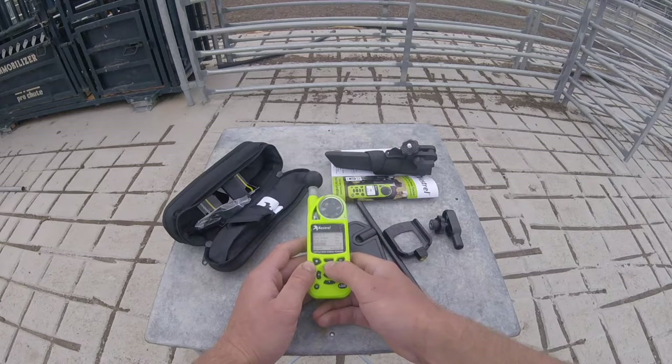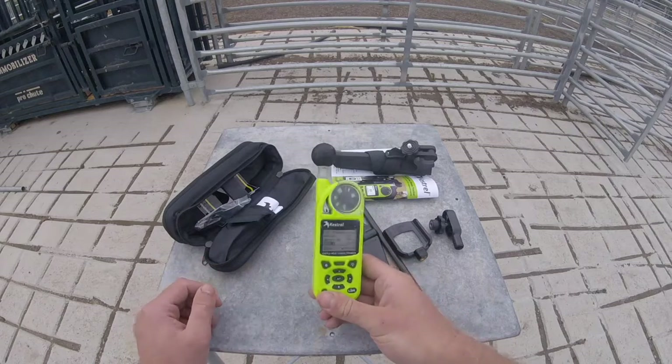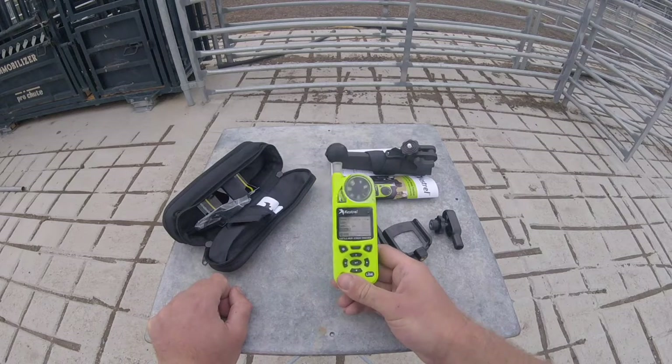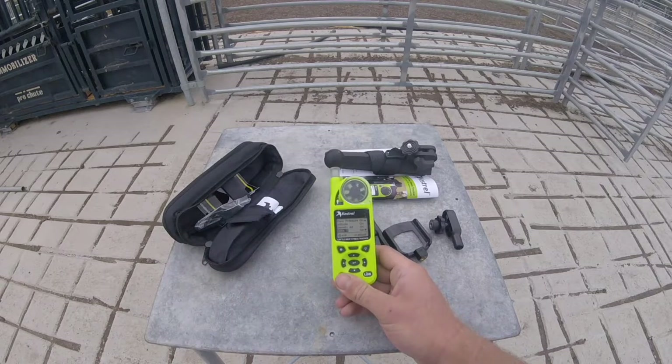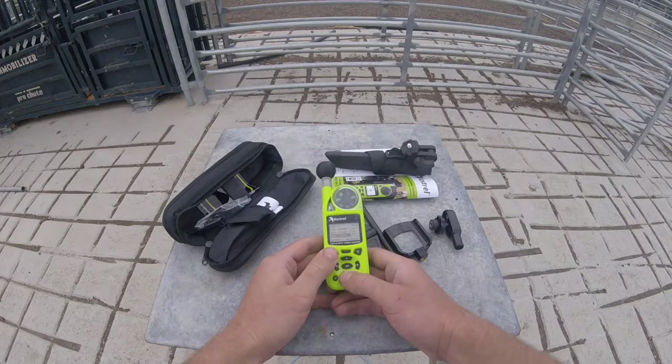Heat index on, THI on, Q point, wet bulb, pressure, altitude, density altitude, delta T, critical — these are what make the new 5500 series agricultural units so good. You can use it for spraying, for cattle work, you can even use them in chicken sheds. They're just really, really good.